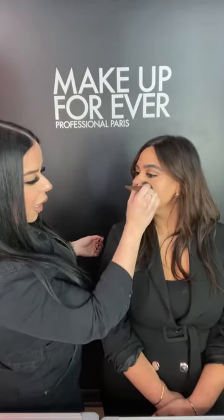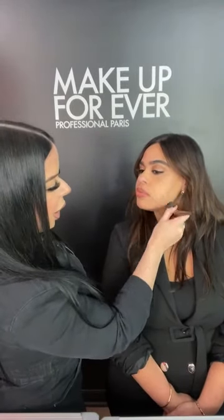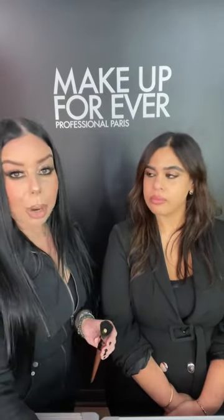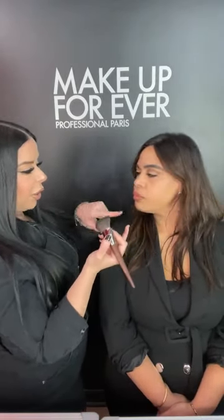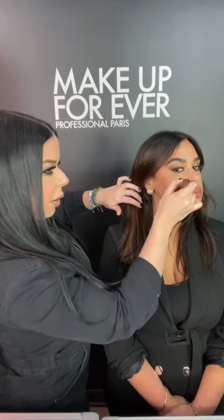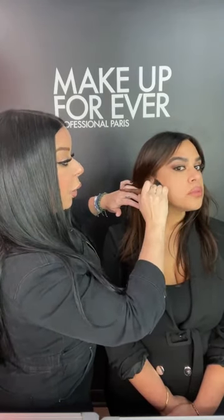Starting right in the center of the face — in one swipe you can see it's the perfect shade for Renee. We blend this out stretching the product in a downward motion. The reason for the downward motion: it applies nice and even, and since Renee has a little texture, pushing up or buffing might aggravate it. Stretching downward lets the product go on really nice and even. We do the same on the other side.